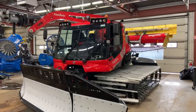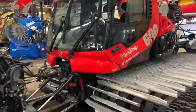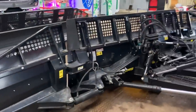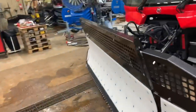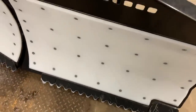This is our new PistenBully 600 Leder red winch cab — it's a non-polar version but we've got a polar blade on it, which makes a huge difference. It's probably about twice the size of the standard blade on a normal 600. We've got a Teflon coating on our blades for pushing man-made snow so it doesn't stick.